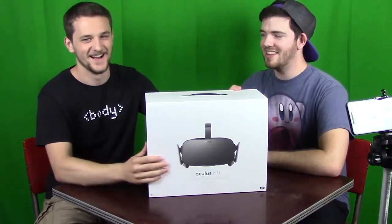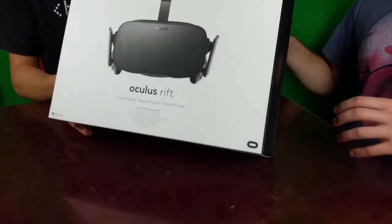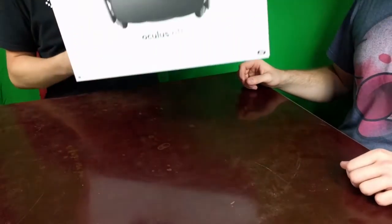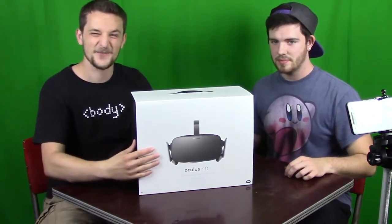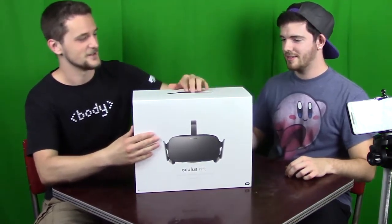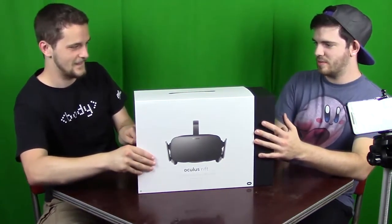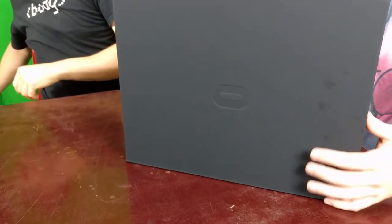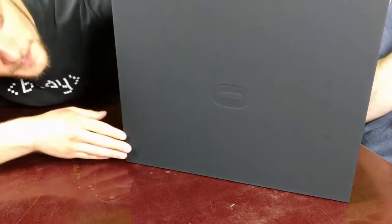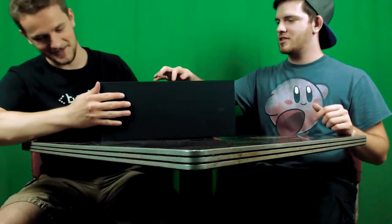Alright, here we go! Look at this box — it's actually got some solid weight to it, it's got a nice little hand string so you can carry it around whenever you need it. I'll hold the box if you want to pull the sheath off. It's your toy, man — you spent a lot of money on this.